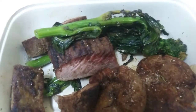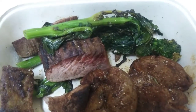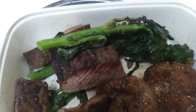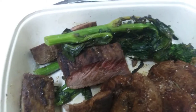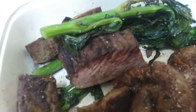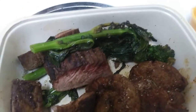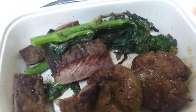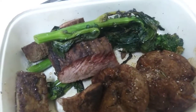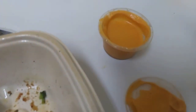Oh my god. No. The greens are foul. I don't even know what the hell these are — like broccoli something. The greens are so disgusting. I'm going to have to throw them out and just eat the steak and potato. I had to throw the greens away. I tried dipping them in the sauce right here — it did not help at all. It had such a foul taste to it.